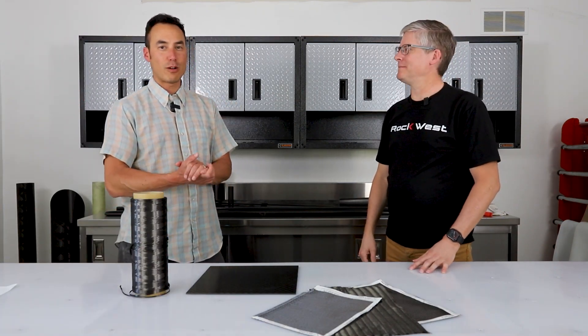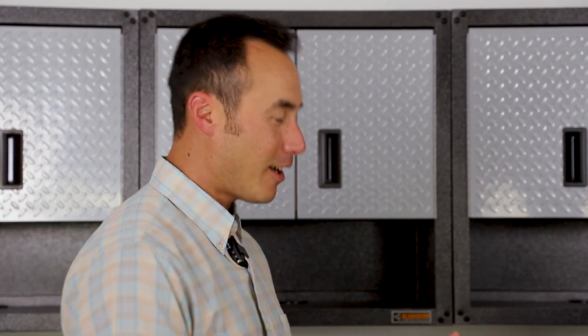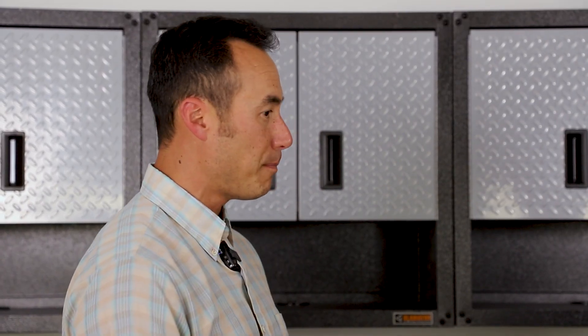Hi, I'm Mike. And I'm John. And we are back at the Rockwest Laboratory because I have some questions for you, John. Terminology — sometimes it can get confusing, sometimes it can get really confusing. So I'd love for you to explain some basic terms that people use in the composite industry.